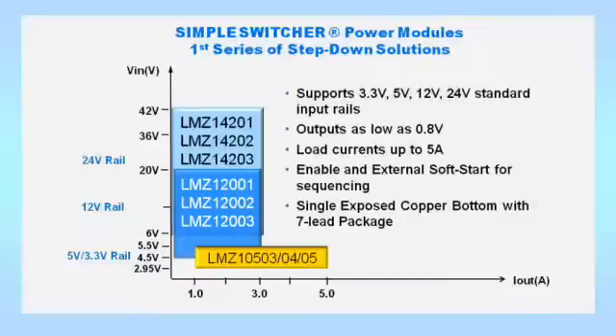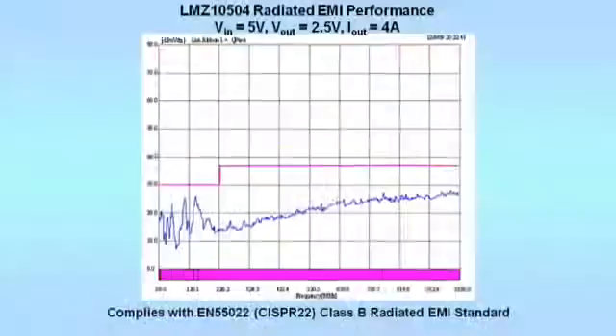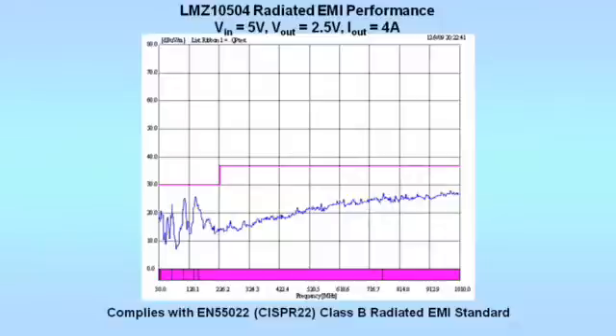The Simple Switcher Power Modules have outstanding electrical characteristics, including low radiated EMI as well as low output ripple voltage, making them ideal for noise sensitive applications. To ease the design-in process, all of the modules comply with EN 55022, CISPR 22, Class B radiated EMI standards.